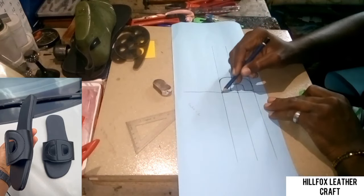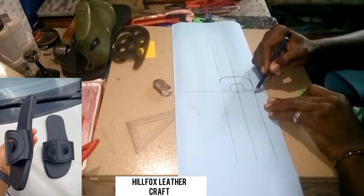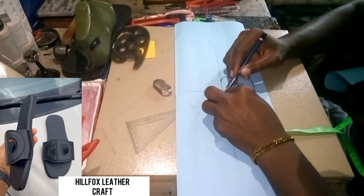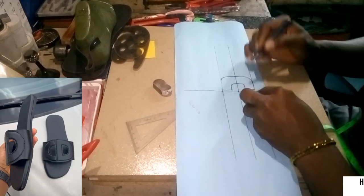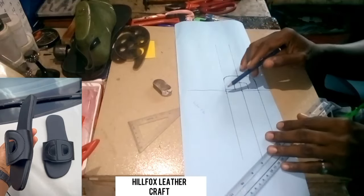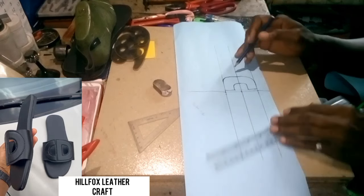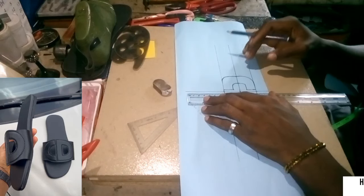Measure 0.2 from the center line again and also 0.2 down here, just like we did on the other side. From the center line to here 0.2 inch and from here to here 0.2 inch. Now we're going to join both of them with a vertical line.